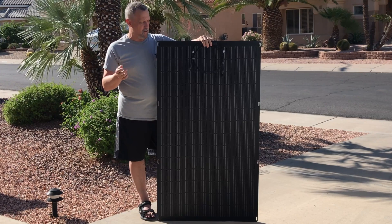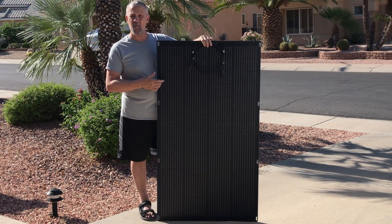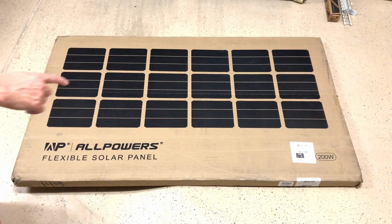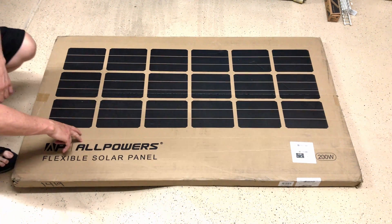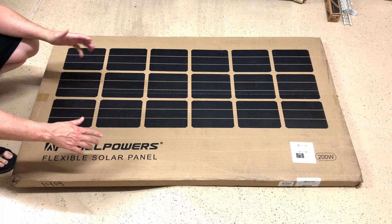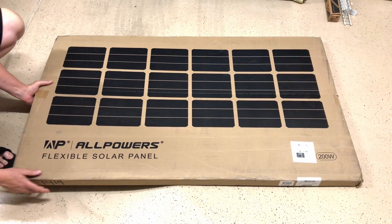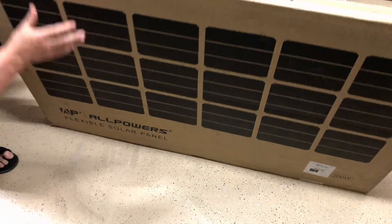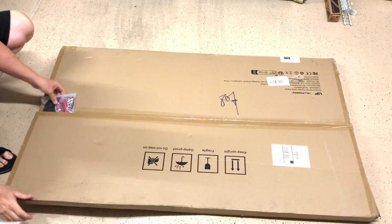I'll show you how it comes packaged and what it all comes with. This is the All Powers flexible solar panel 200 watt version — they also have a 100 watt version. Let's open it up; I've already cut the tape on the box so we can see what's inside.